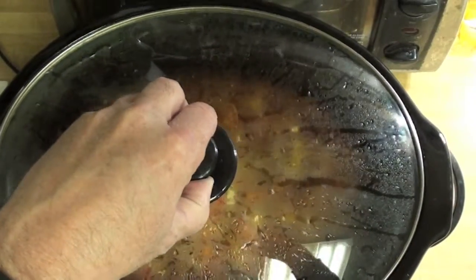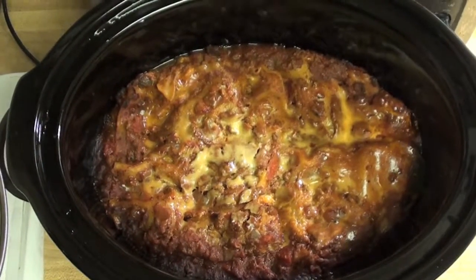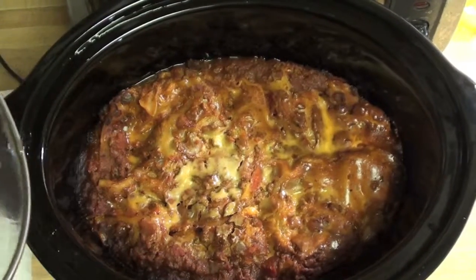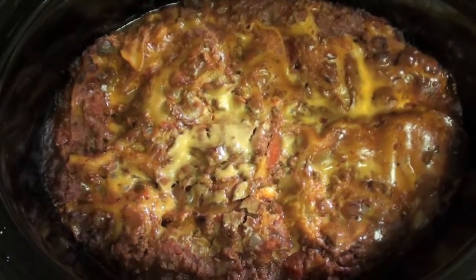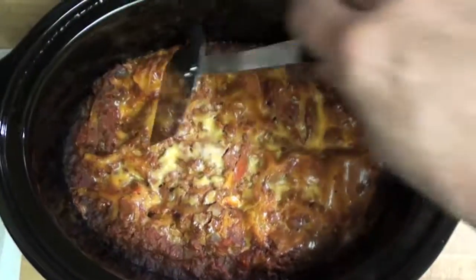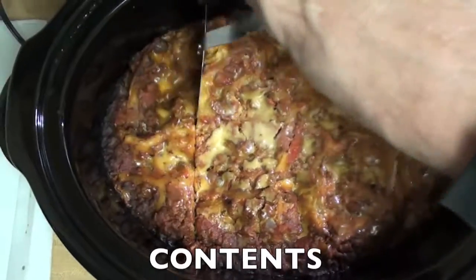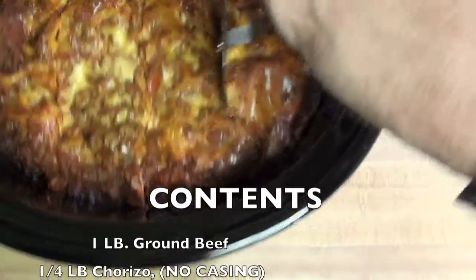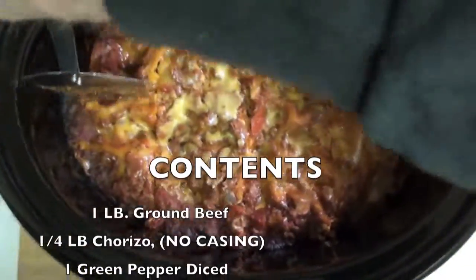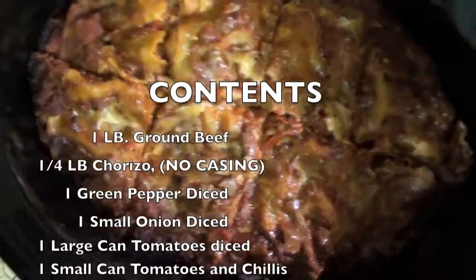After four hours we open it up — doesn't that look good! Crispy around the edges, all nice and melted together, all the different cheeses and everything in there. You can put whatever kind of cheeses you want in between. Four hours on low and there it is. Everything cuts real nice — doesn't matter which way the noodles are, they all cut. We'll show you what a piece looks like. You can get at least a couple of meals out of this.